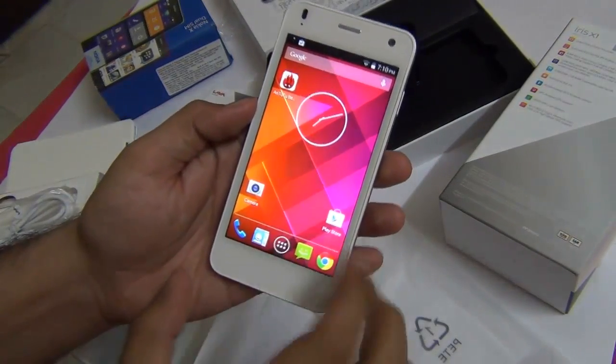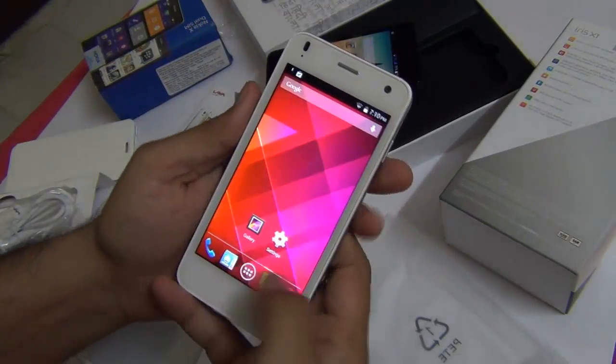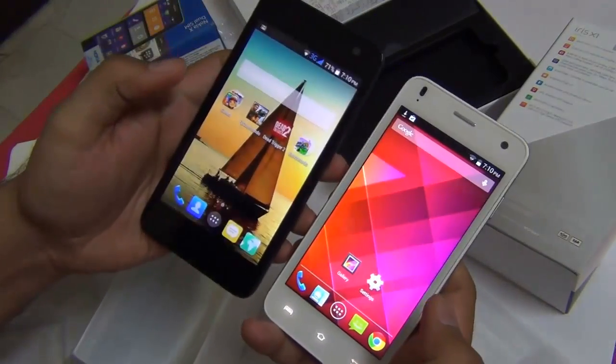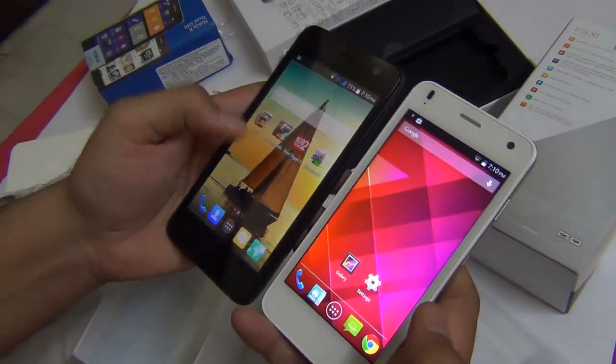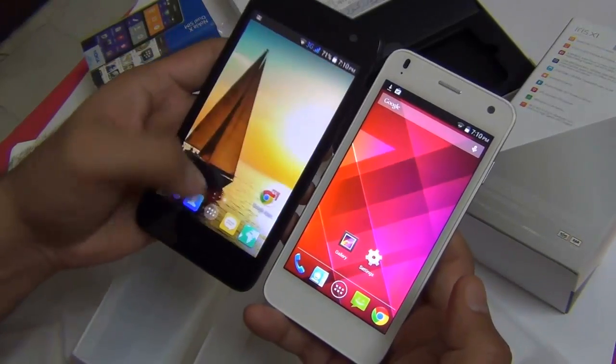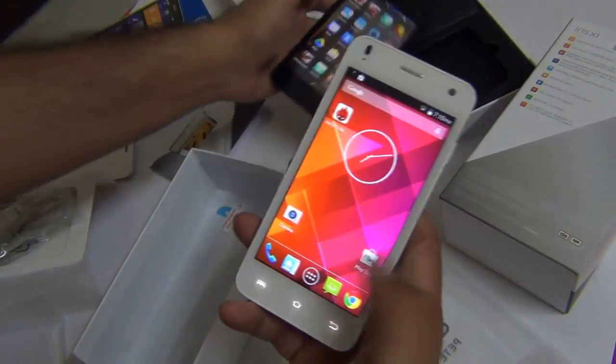Here we are at the start screen of the Lava Iris X1 and it does look very pretty. The colors here look much more natural and real compared to what we see on the Micromax Unite 2, which are overly warm and show a yellowish tinge when compared to the Lava Iris X1.